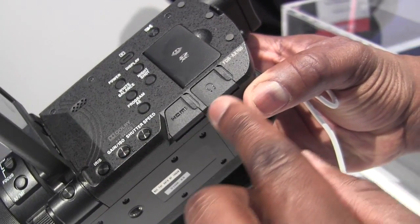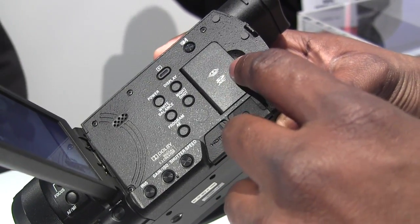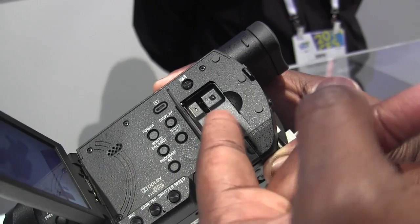You've got your HDMI port here, and you also do have a headphone jack here, of course, if you want to listen. It supports SD cards, as well as a memory stick which Sony still has. You can actually use it for both ports.